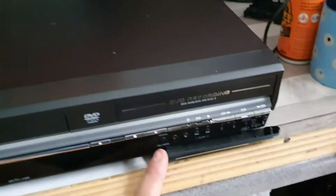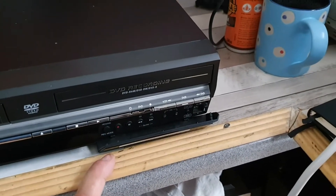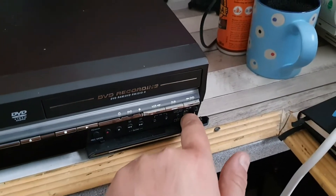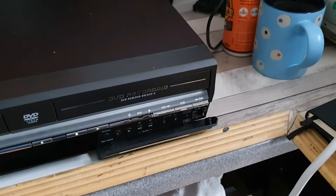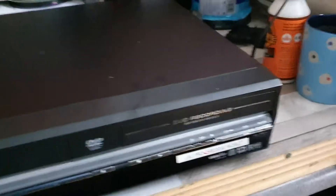We have this flap at the front which has obviously got some hand controls for the DVD, that's useful. There's also a DV-in which is quite useful for digital camcorders of the era.